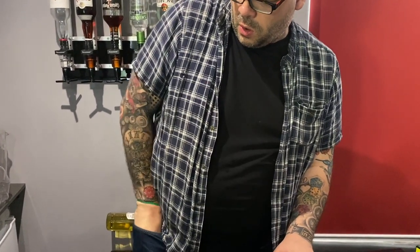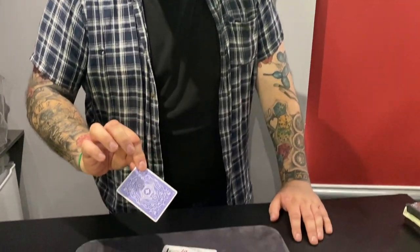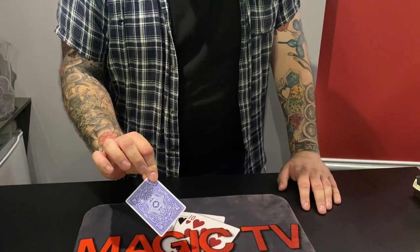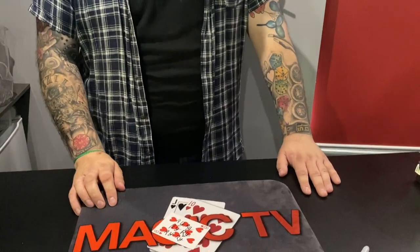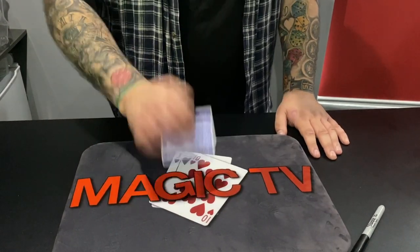One, two, three, four, five. Boom. I got it. I opened up the box. I reached inside. I took one card. I pulled it out. Your card — the eight of hearts — with Ryland's signature on it. Was that pretty good? Yeah, that was pretty good.